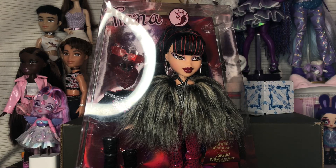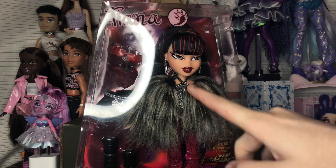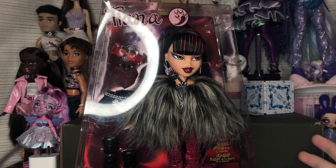Hi guys, welcome back to my channel — it's Sweetest Dolls — and today we are opening another one of the Bratz Series 3 reproductions. Today we are opening the reproduction, slash new version, of the Fabulous Tiana. I'm so excited! I actually went to the store with my mom the other day and she picked her out.